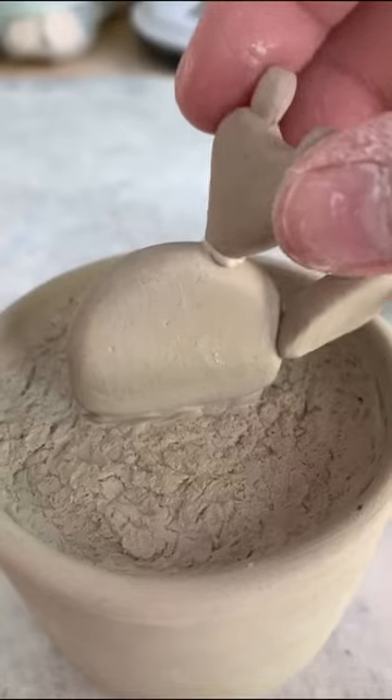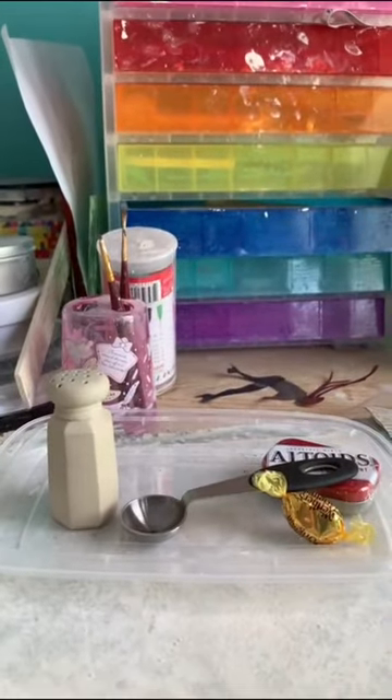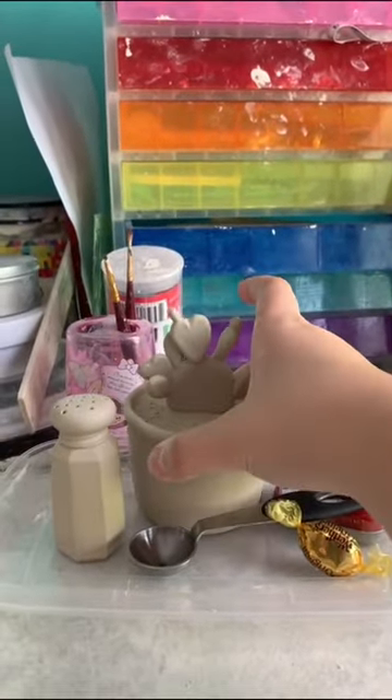I attached all the pieces individually to resemble the cactus and then replaced it in my still life. Come back for part three.